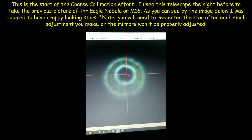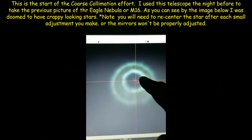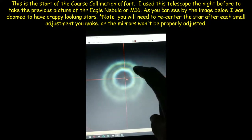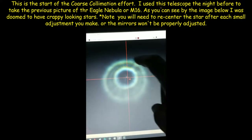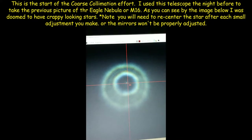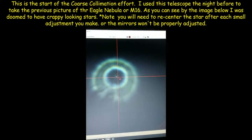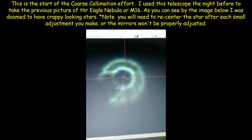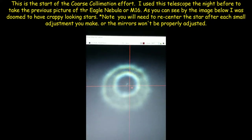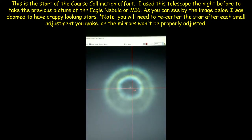I'm in the process of coarse collimation right now. The goal is to move this large donut circle so that it's equidistant with the rest of this outer perimeter circle. As you can see, this needs to move down or south. I'm going to do that by identifying which knob on the telescope is closest to where that bend is, and I'll continue this process until I get that centered.